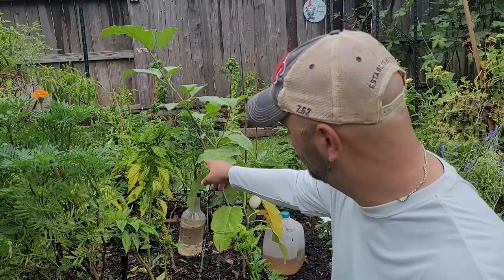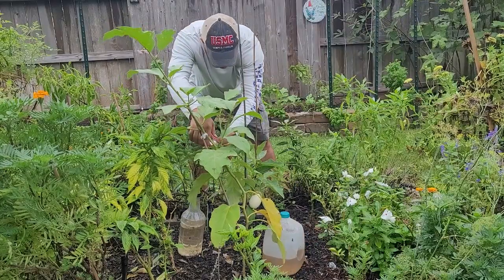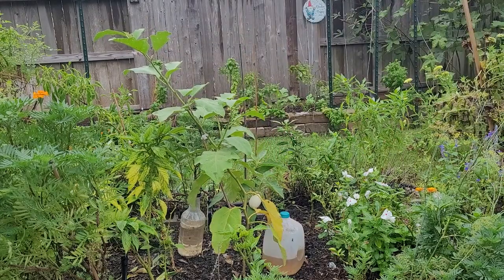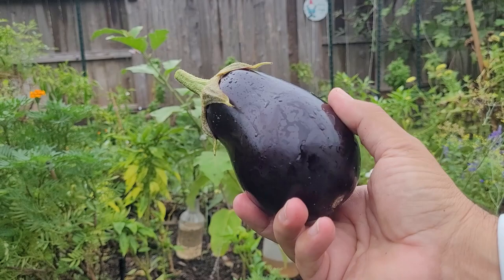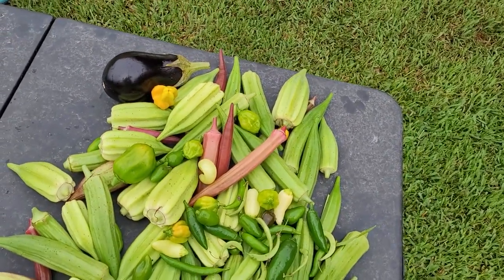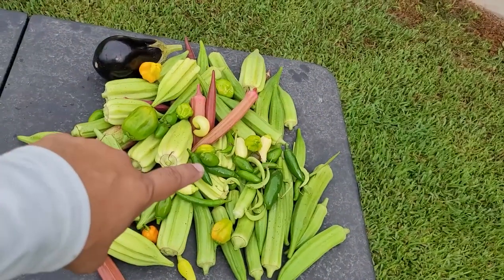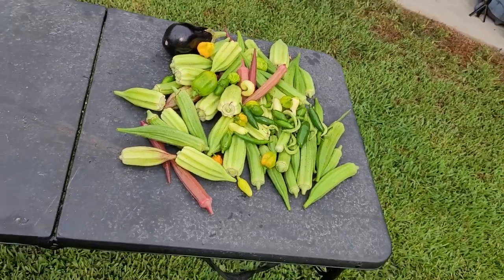I am excited to harvest right here — my first eggplant of the year. Now that's not the biggest eggplant I've ever grown, but it's important to start getting these off so the plant will keep producing flowers. So this is the bounty that I just got. Pretty good harvest right there when I wasn't really expecting to harvest a lot. And I am really excited about that eggplant. Habanero peppers, jalapeños, some serranos in there, some sweet peppers — all in all, pretty good little harvest.